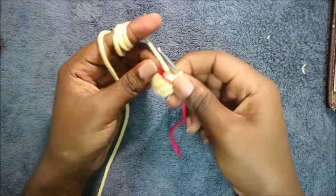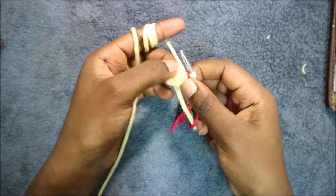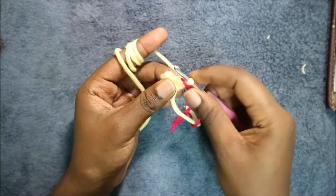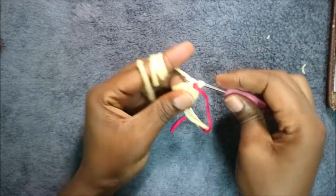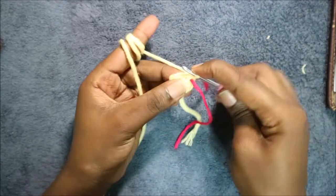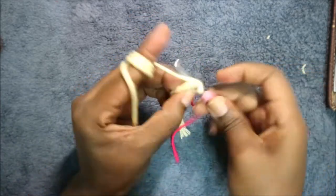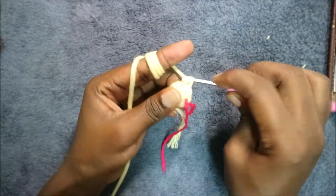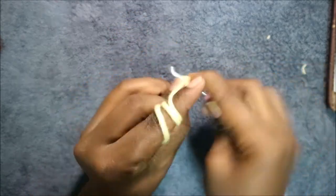In our third round we are going to increase all the stitches around for a total of 12 stitches. So we're going to increase and then continue increasing all the way round.